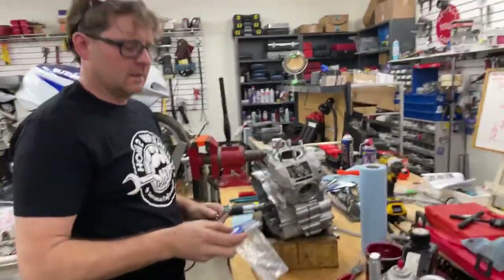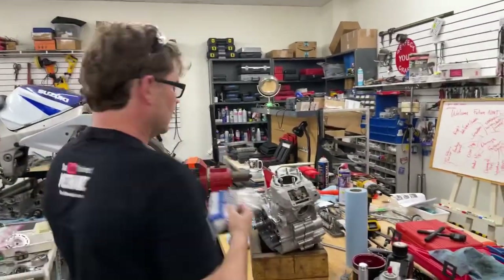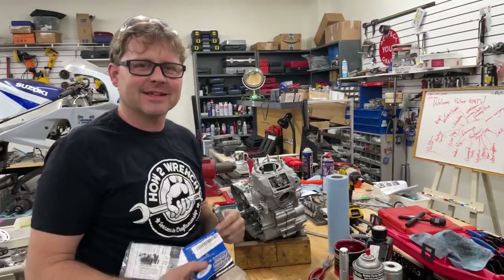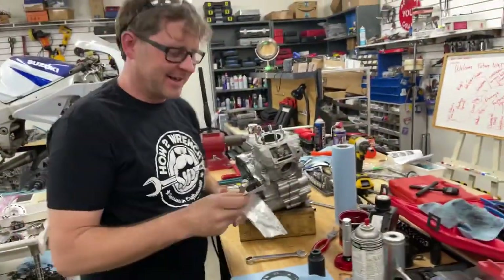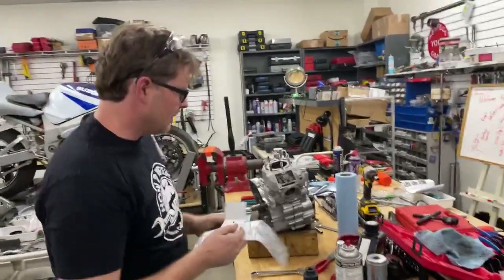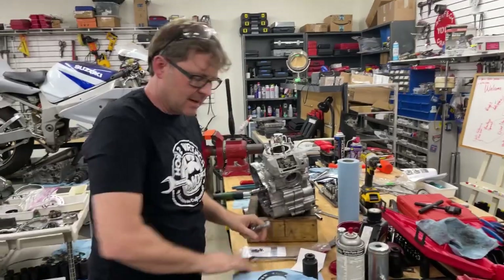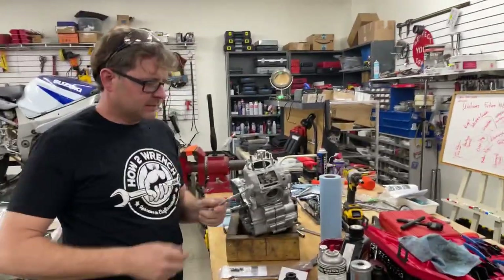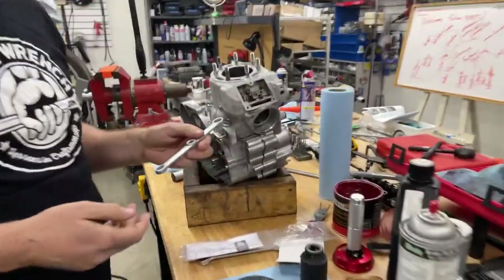Hey friends, Shane from howtoWrench.com, your YouTube training center. Get your YouTube Train Mechanic shirts and support us. We're finishing up this motor — you saw a bunch of live videos yesterday. Thanks for all the comments and engagement, it keeps me motivated. I wanted to show you this — I couldn't find my old Motion Pro tool.